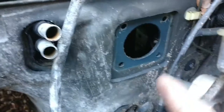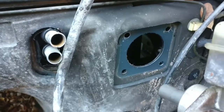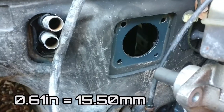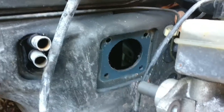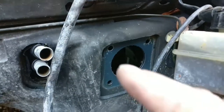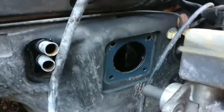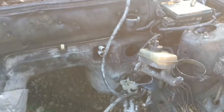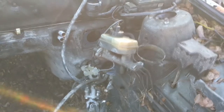I will drill four holes about six hundred and ten thousandths of an inch — I don't know what that is in metric, but about that much — over to the right, and enlarge that hole right there. Then the stock brake booster will be usable.